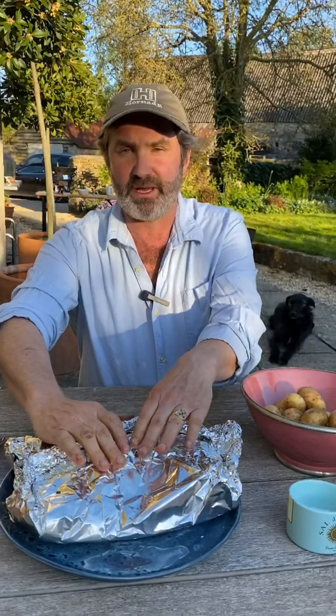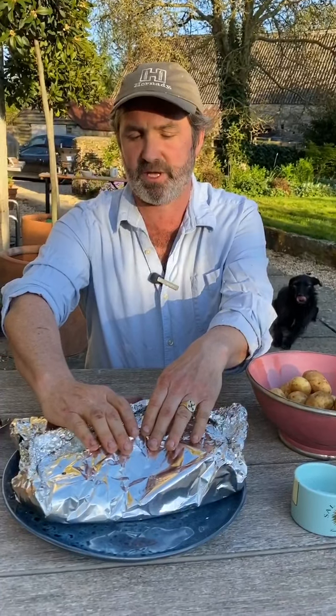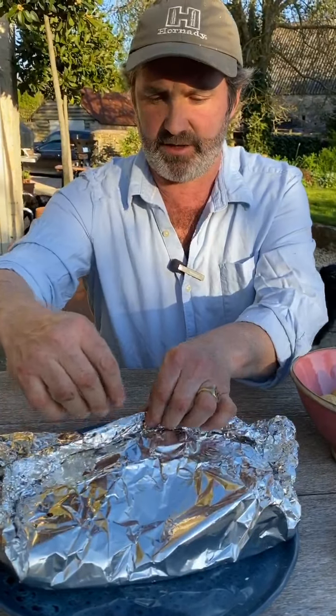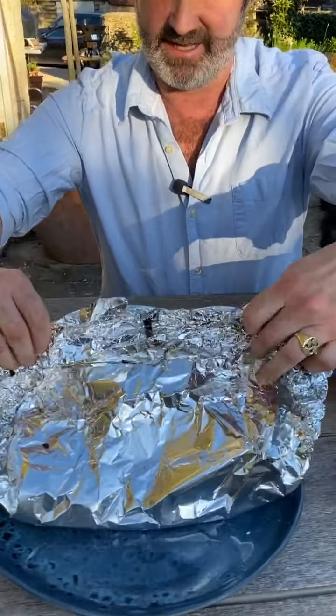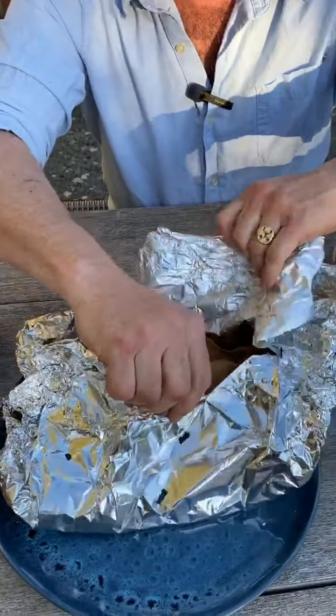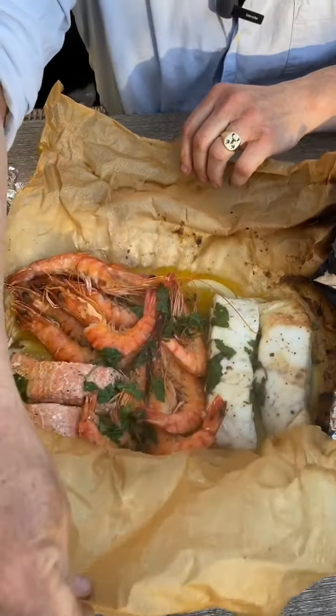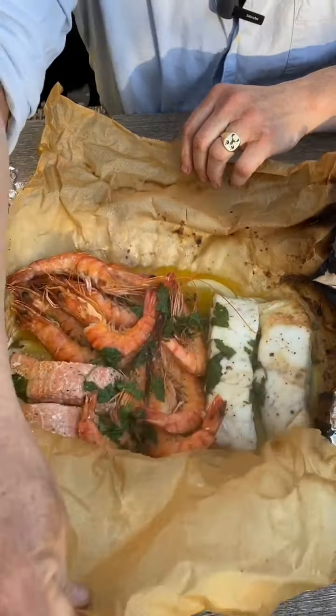Six or seven minutes in the oven and the fish is cooked. The way you can tell is if you feel the top of the foil and it's red hot — it means you've created a mini oven in there and it's great. So let's have a look at the big reveal. There you go — look at that. It smells amazing.